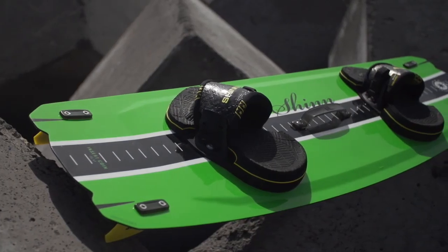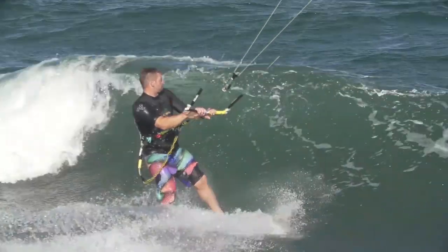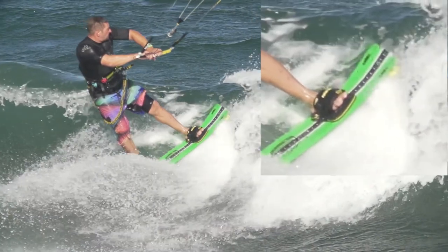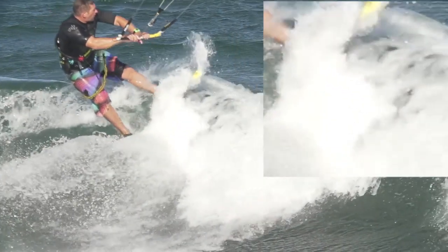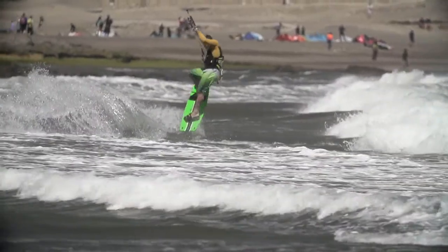For the flex, we've used our Squovo Mold technology. This gives a very controlled flex through the tips, making the board efficient but still with a good glide — something that's important when making small mistakes with the kite, as that glide keeps you going as opposed to sinking and stopping.